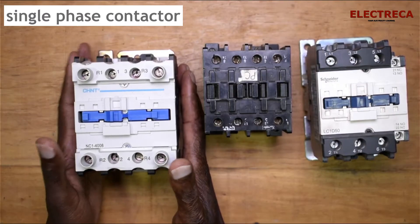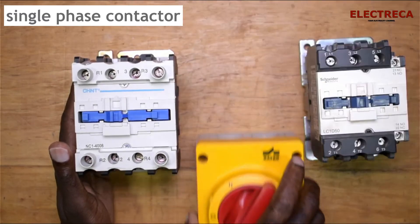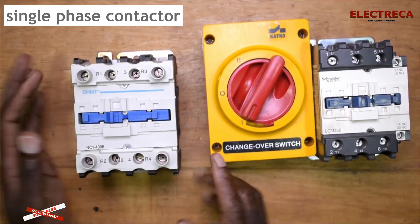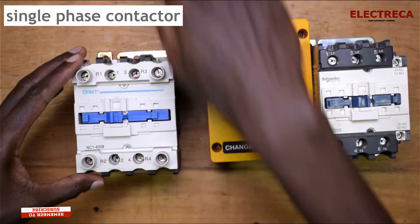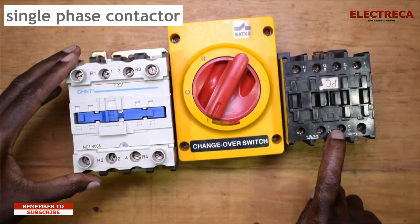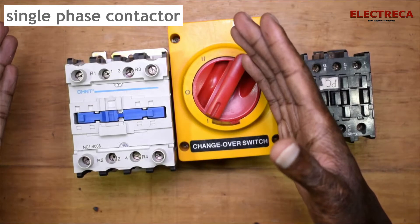The reason why I call this one a single phase contactor is because I can use it for a changeover switch, like this manual changeover switch here. I can use this as an automatic changeover switch because we have four main contacts here, the same as these others, but all of them are open on those, whereas here we have two open and two closed.